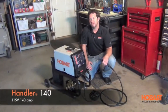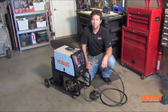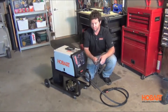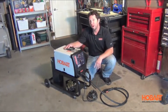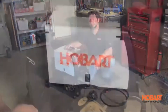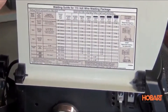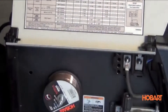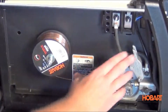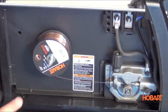Hi, I'm Shane with Hobart Welding Products. Today we're going to take a look at the Hobart Handler 140, a 115 volt, 140 amp wire feed welder. It features a 10-foot MIG gun, heavy-duty ground clamp and 10-foot cable. This unit comes with a roll of flux core wire so you can weld right out of the box, or it also includes the regulator and gas hose so you can switch over to MIG if you desire. Inside the Handler 140, you'll notice the welding setup chart that makes setting your machine up properly very easy, and the industrial grade cast aluminum drive system with quick release that also makes changeovers very quick.